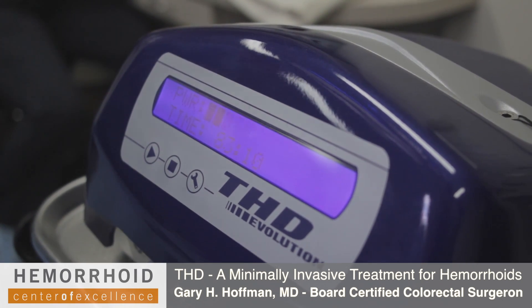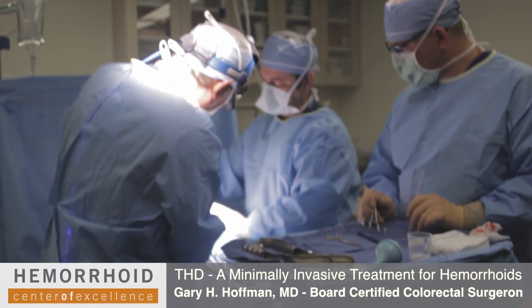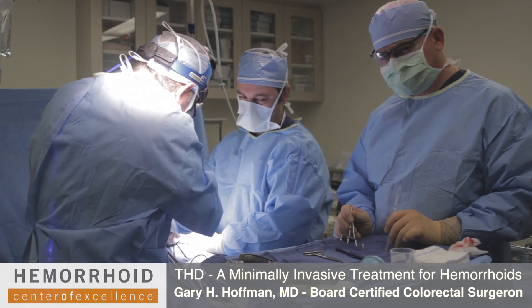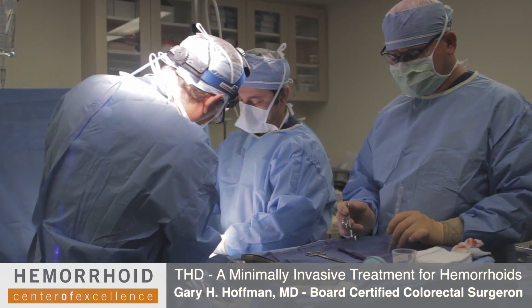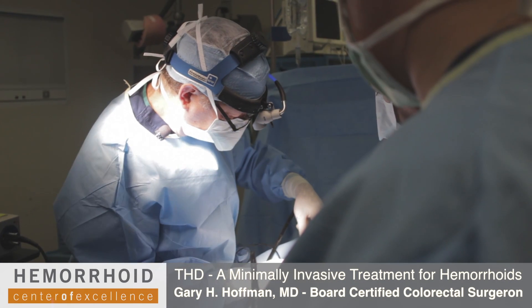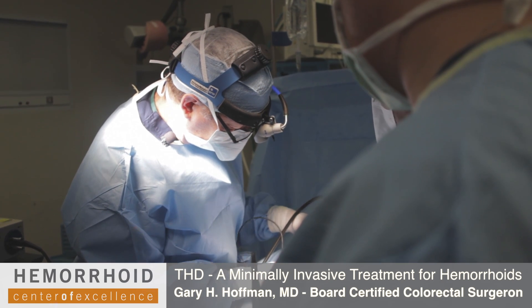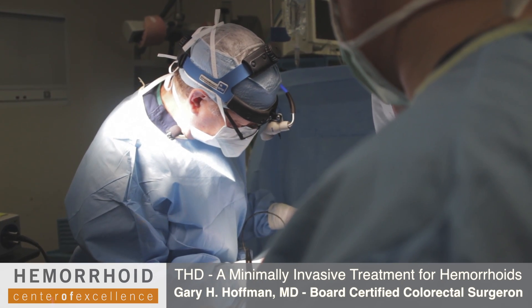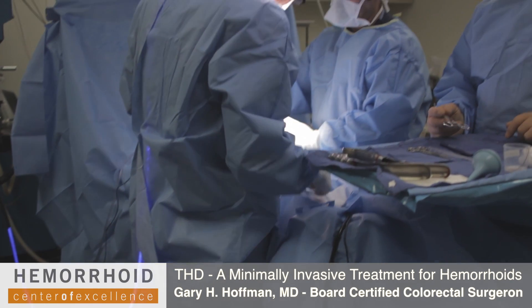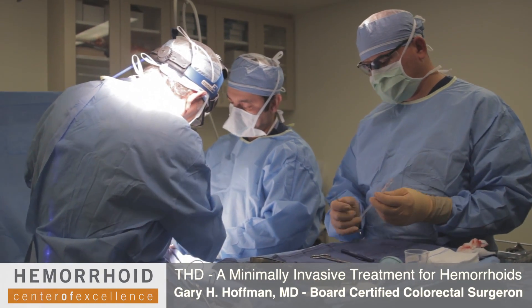The second group is actually larger than the first. Again, there's a cessation of blood flow when I tie the stitch, and the arterial blood flow into the hemorrhoid, which is an artery and a vein, has now stopped. It's similar to the first hemorrhoid. We will simply replace this hemorrhoid back to where it originated. Let's go ahead and remove the roof.